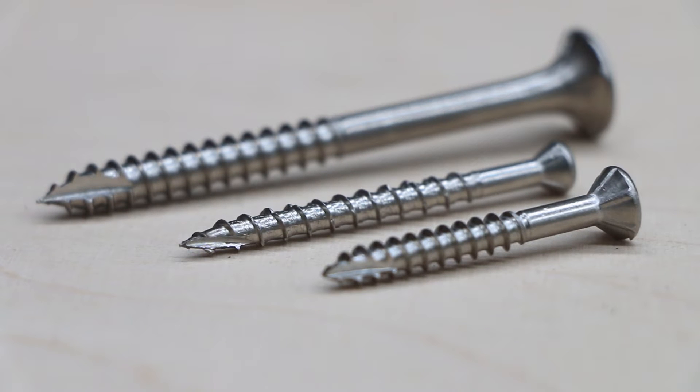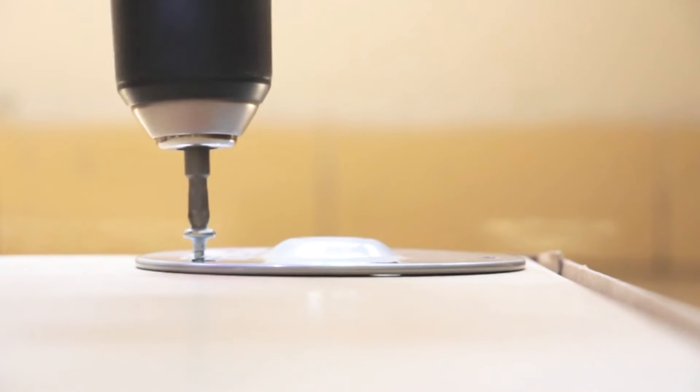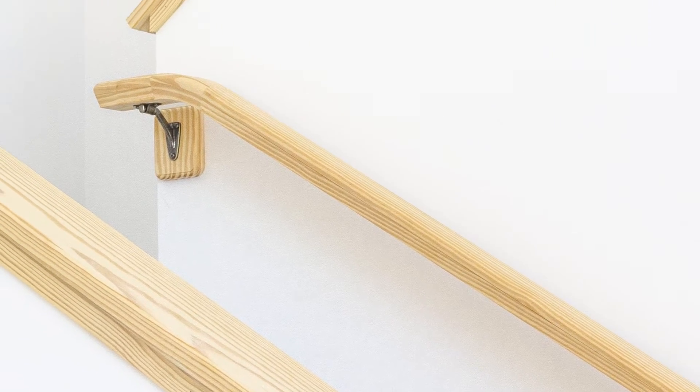Self-tapping screws are often used for securing one and two layer thin gauge sheet metal, fastening of aluminium sections to each other and into screw flutes, screwing into plastic housings, and fixing metal brackets into ply and timber.